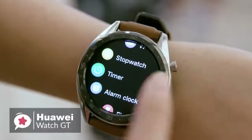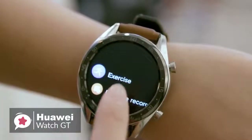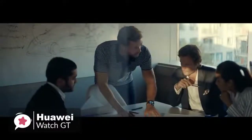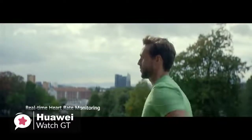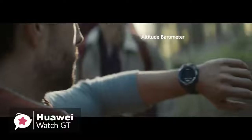Moving on, there is very little sensor-wise that this watch doesn't have. It has GPS with GLONASS and Beidou support in addition to regular GPS, also an optical heart rate sensor, accelerometer and gyroscope to track motion, and a magnetometer or compass, and barometer.